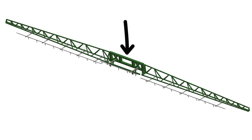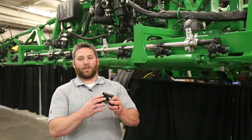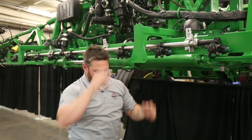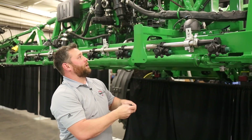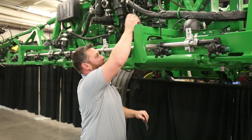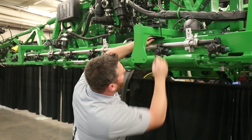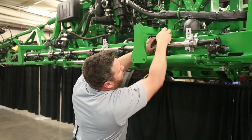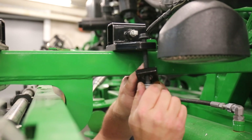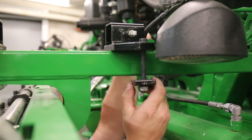Now we're going to move to the center section of this R-series. We're going to start with our R-series center section mount bracket — there are two of these, but we're going to start with the back one. Take our bracket, put our bolt down through on each side, then take our 6-inch plate and install our flange nuts. You're going to repeat these steps for your second bracket also.